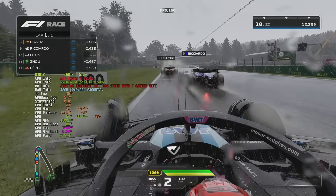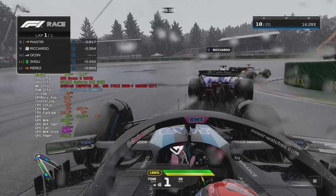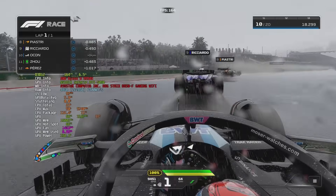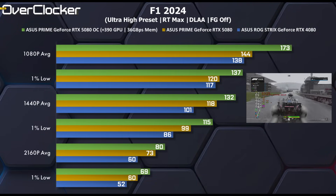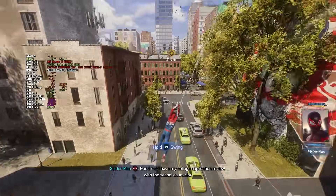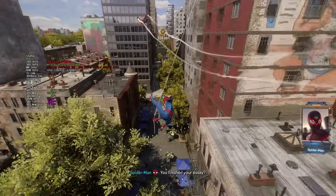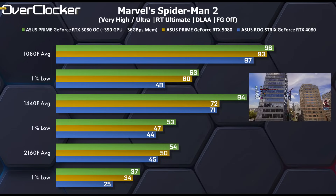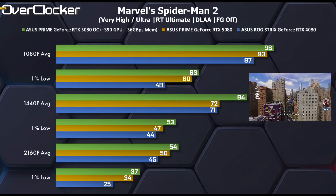In F1 2024 with all settings maxed out and DLSS set to DLAA, the overclocked ASUS card is 13% faster overall, with the biggest gains at 1080p. At stock clocks, the RTX 5080 makes the game playable at 4K. Finally, in Marvel's Spider-Man 2 — which had some issues at launch — using the latest patch and driver, we see that the overclock nets an average 9% boost.